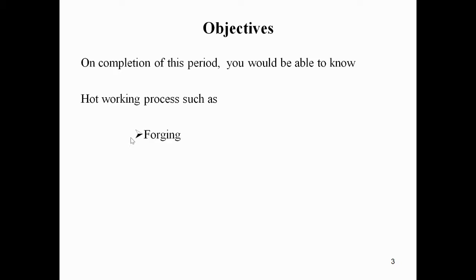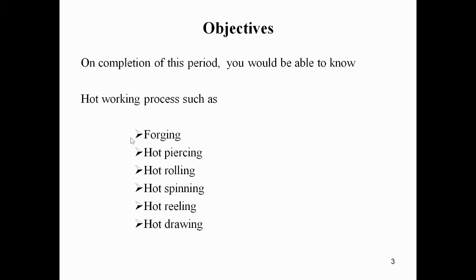Today we are going to discuss a few more hot working processes such as forging, hot piercing, hot rolling, hot spinning, hot reeling, and hot drawing. We have already discussed some of these in previous videos, so now I'm going to continue with the third one, that is forging.